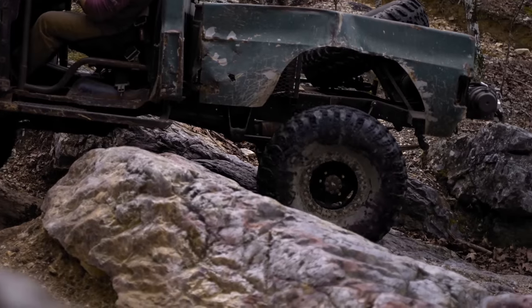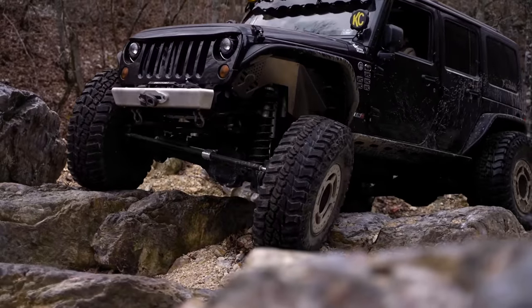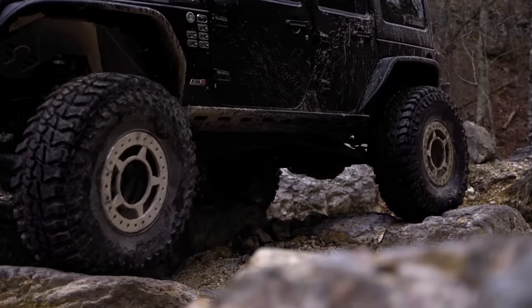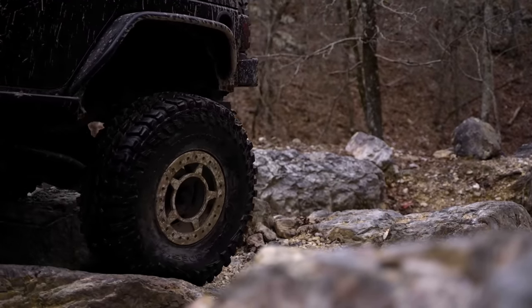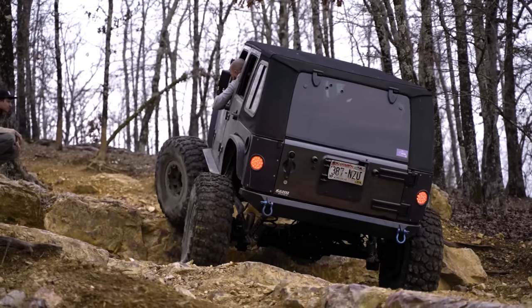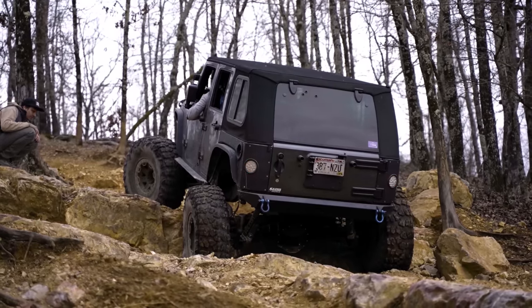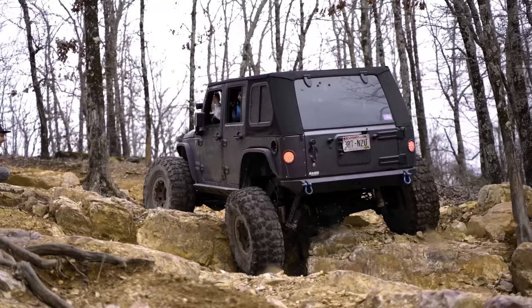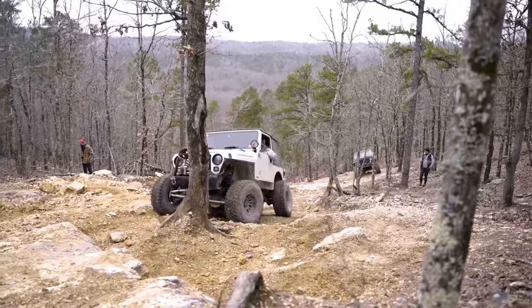Once we know our drivetrain is going to be able to handle all of the additional forces the bigger tires are going to put it through, we need a suspension that can keep it all under control and not overheat. High-quality, heavy-duty shocks with remote reservoirs are a great place to start — the extra fluid capacity is much better at dissipating heat than a conventional shock. Upgrading to a high-rate or dual-rate coil spring will also help control the extra weight, or, if you're ambitious, upgrading to a coilover shock and a new triangulated four-link setup will really maximize the full travel capabilities of your suspension to work well with the larger tires.